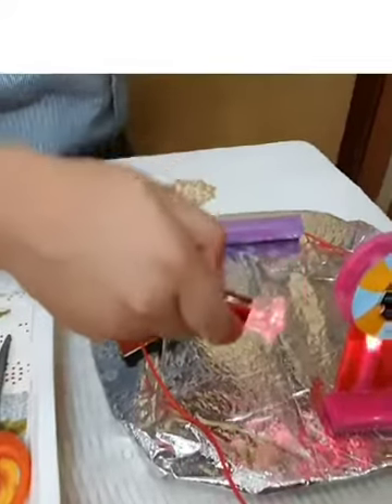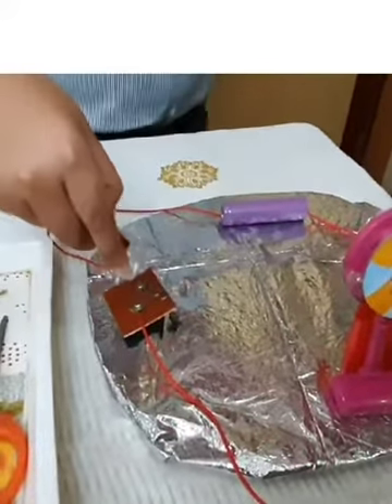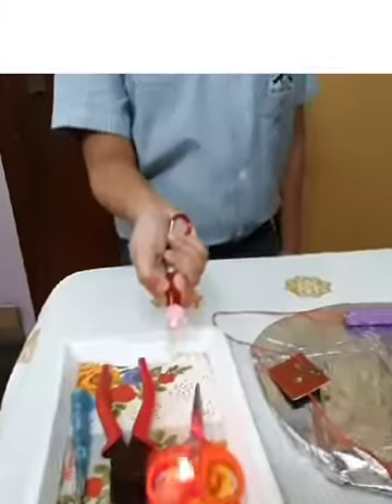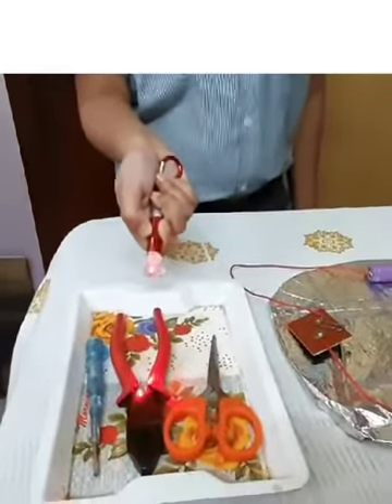Next I have used a stand to fix the bulb, and finally a steel paper clip. The accessories that I used are scissors, wire strippers, and a screwdriver.